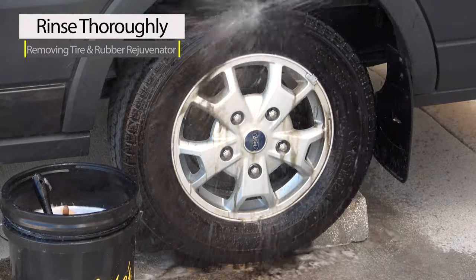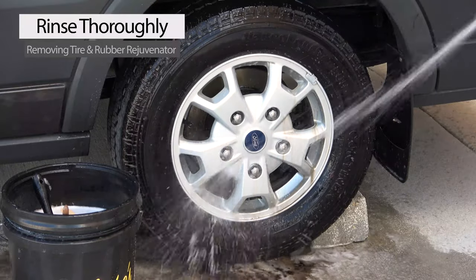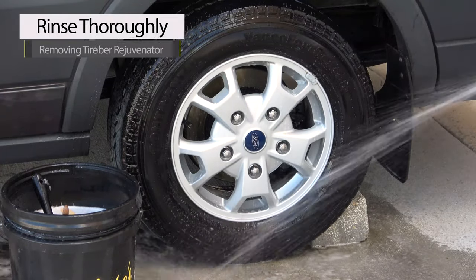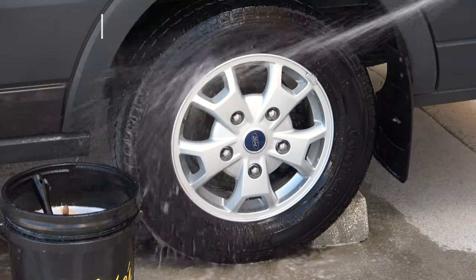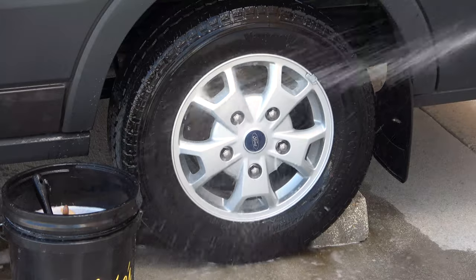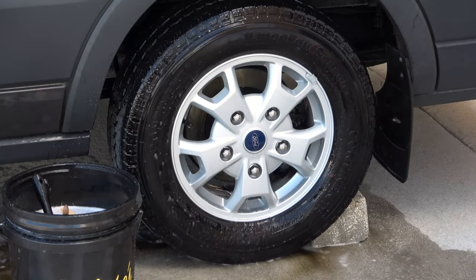Tire and rubber rejuvenator was formulated specifically for cleaning tires, so stop using caustic all-purpose cleaners on your vehicle's tires. After you finish scrubbing, thoroughly rinse it off and allow the tire to dry completely.